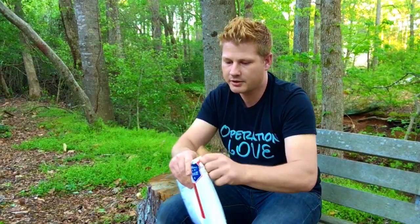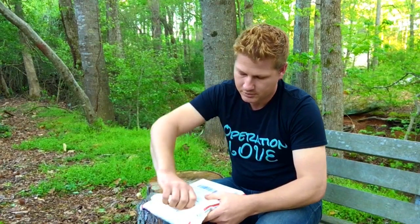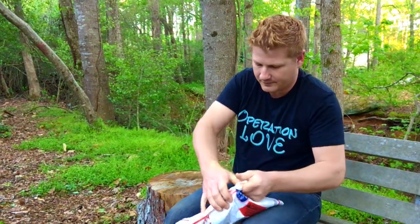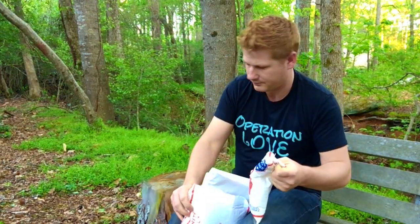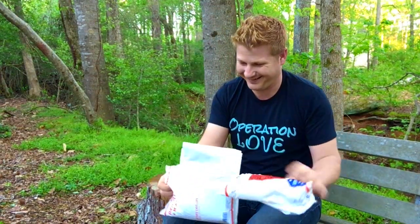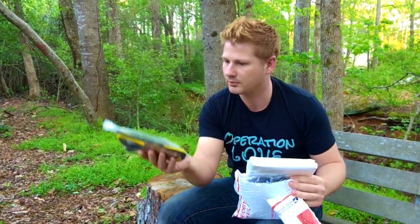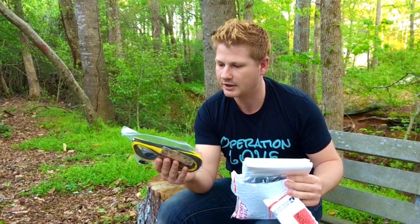We're just going to tear into this thing. I'm pretty excited about this — I got a new tarp for my Dream Hammock, as you can tell from the title. It comes with a couple lines: I've got the black reflective line and the Zinget line.